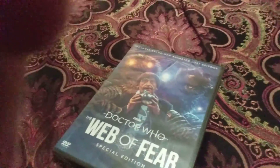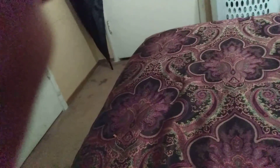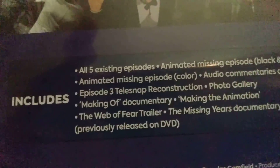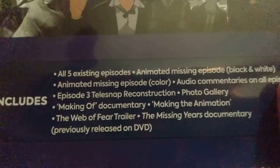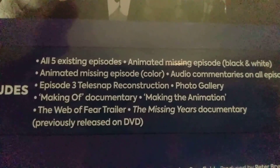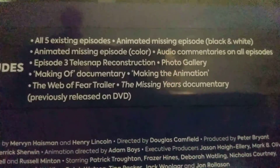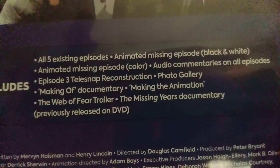Let's open this up and see what's happening. We also got these: it has all five episodes including animated missing episodes in black and white, and the animated missing episode in color. Audio commentary on all episodes. Episode 3 reconstruction, photo gallery, making-of documentary, making of animated, The Web of Fear trailer, The Missing Years documentary, and previously released on DVD.